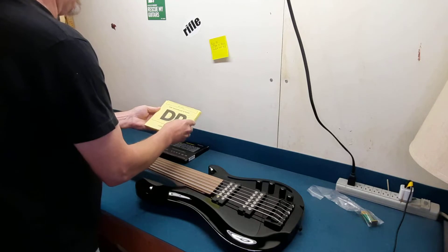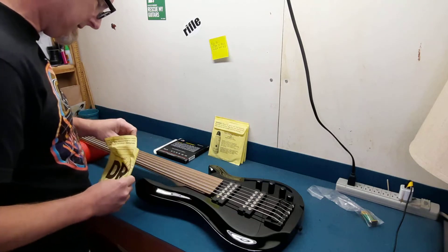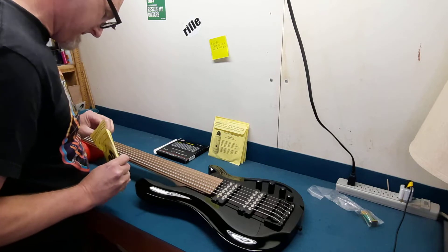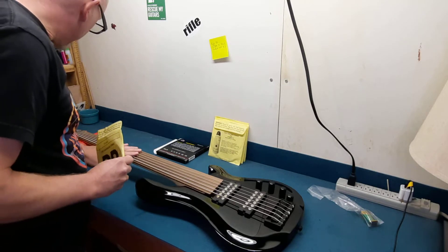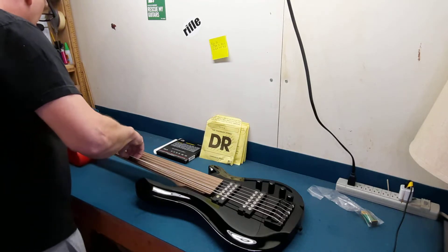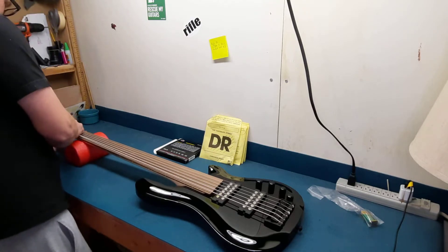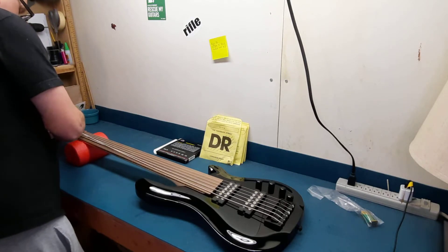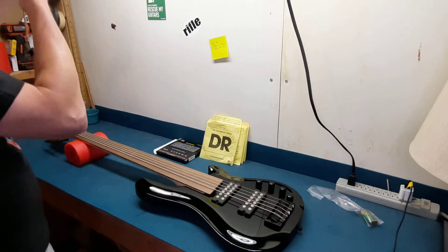I have never used DR strings, I'll be the first to say. Although these strings don't feel horrible — they really don't. But I think I'm just going to go ahead and replace them. I know I'll be happier with the gauge I'm used to, especially since I don't know what I'm doing. I'm going to hang on to these strings because I may need them.